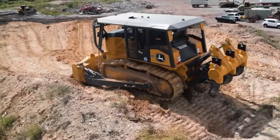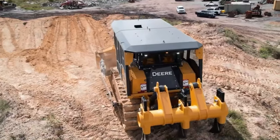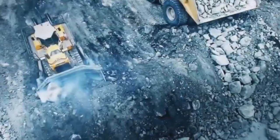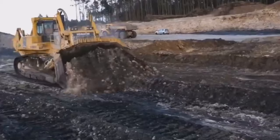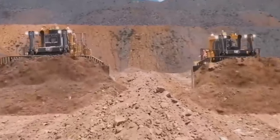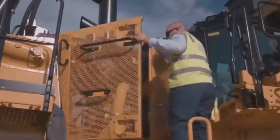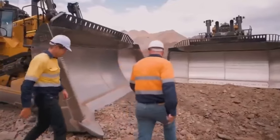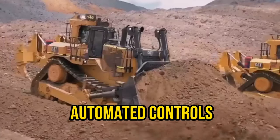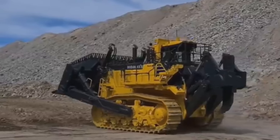In addition, they are equipped with specialized tracks designed to offer exceptional traction and grip, allowing bulldozers to navigate effortlessly through rugged and uneven terrain. These machines are operated by skilled operators who sit comfortably in cabins positioned above the tracks, giving them a clear view and control over the bulldozer's movement. Within these cabins, operators have command over the bulldozer's movements and various functions. They can take advantage of advanced features like automated controls and GPS technology, which enhance precision and control while operating the machine.